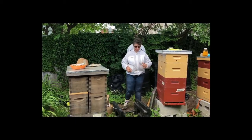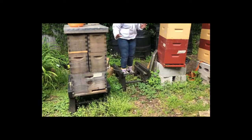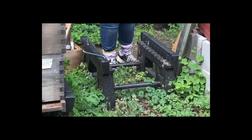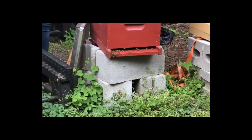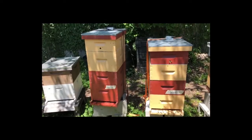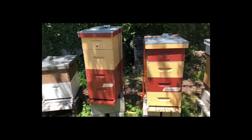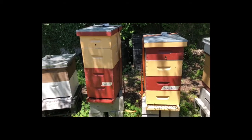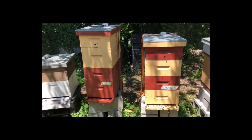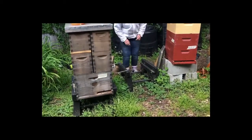We're going to start with the hive stand. There are many different ways to have hive stands — this one is made of plastic, over here we have cinder blocks, and some people use wood. It doesn't really matter as long as it's sturdy and can hold the hive. When the hive has full supers of honey in it, it can weigh well over 100 pounds. This hive stand also has a frame stand on it.